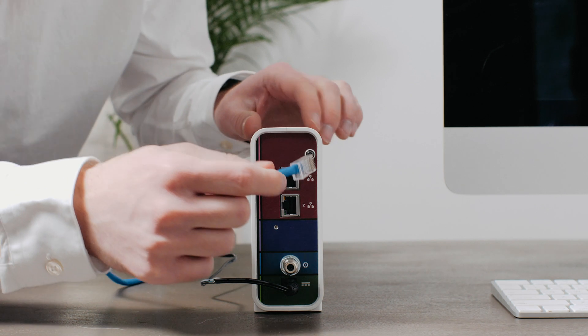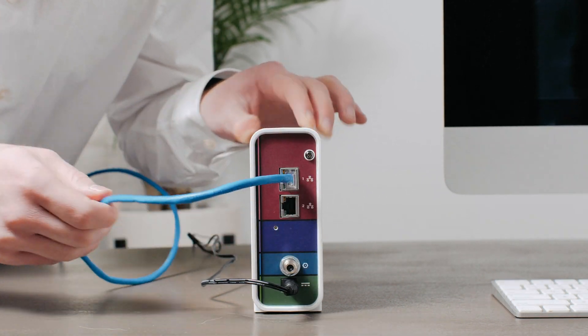Third, you can check your internet connection. Find your internet router again. On the back of the router, look for the section that says LAN. Do you see an ethernet cable plugged in? If not, make sure you plug it in — you'll hear a click when it's plugged in nice and tight. If it's still not connecting to the internet, give your internet service provider a call, as your internet might be down.